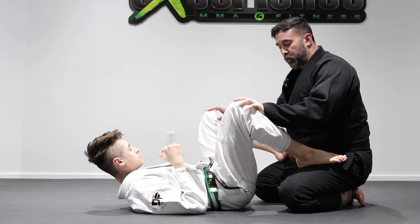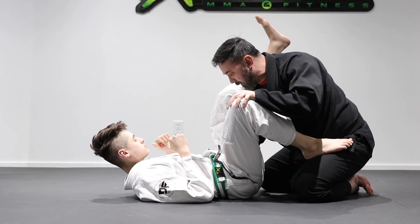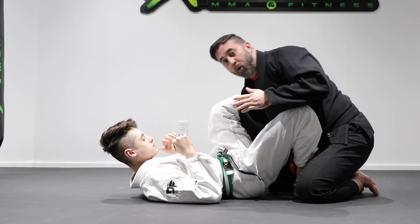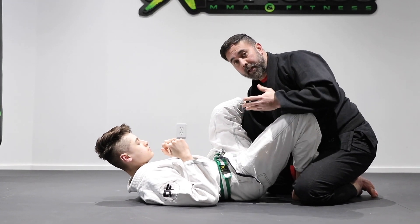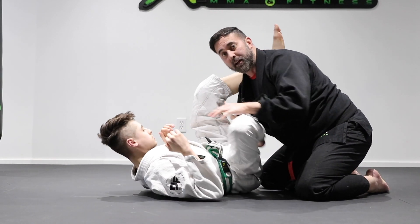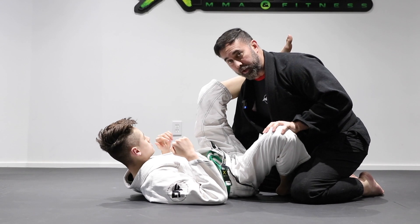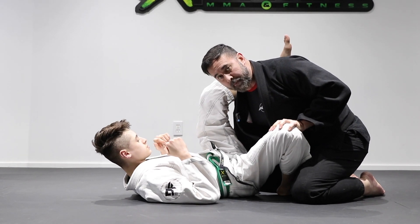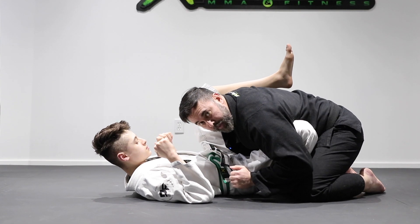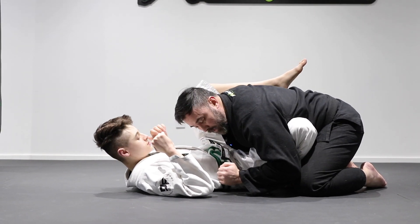Now let's look at this pass from the side view so you can see the leg work. As I get to here, the underhook is here, and now he brought his leg back — maybe I'm going for a double under or trying to stack pass. He's going to pummel his leg around and bring his foot back inside to give me issues. So you already have one hand inside, and we're going to grab the far side hip. I'll bring my elbow and arm on top of his lap to kill this leg so I can't get caught in triangles.